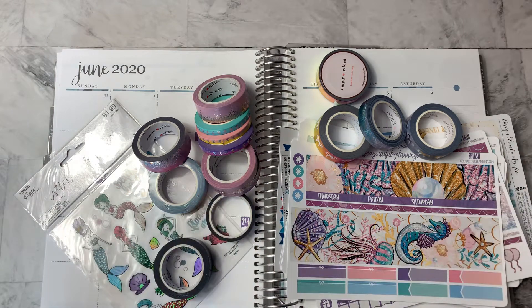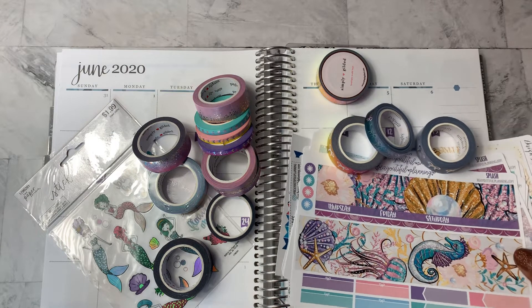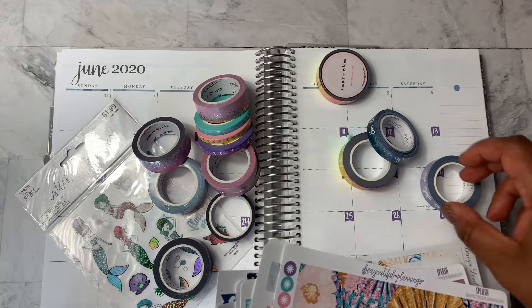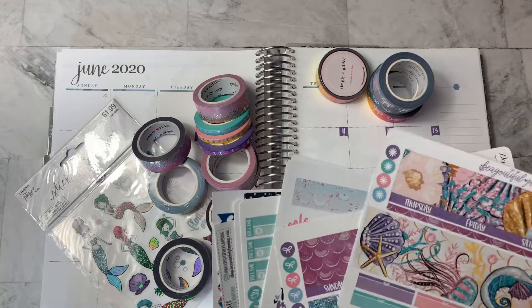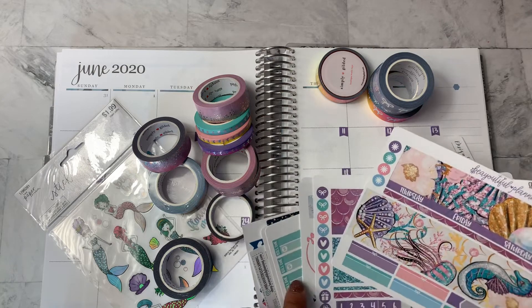Hey planner friends, it's Nia. Welcome back to my channel. Today I am doing a plan with me in my Erin Condren Life Planner. This is for the June month at a glance along with the notes page and dashboard. This spread is overdue because we are already well into the first week of June — in fact, the first week of June is over. But I just have not had time with so many different things going on, so I am going to just jump into it today.